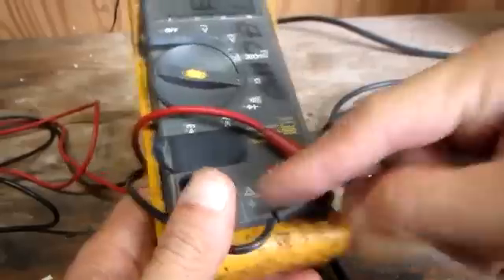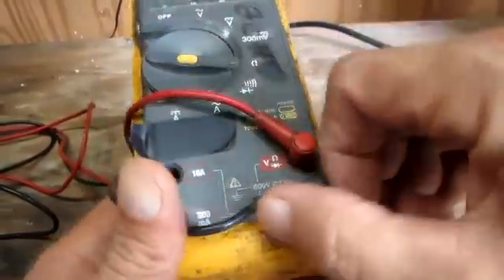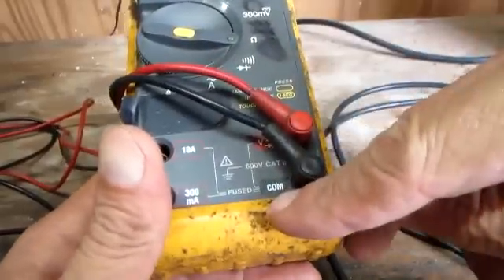I got my red lead in the ohms jack and I have the black lead in the common jack. So I'm all set here.